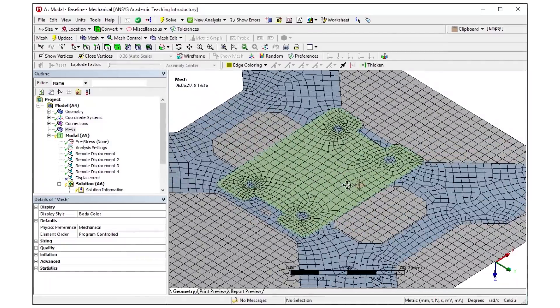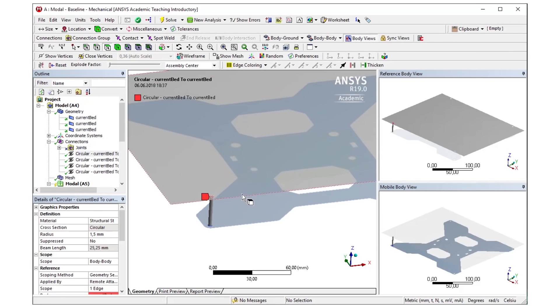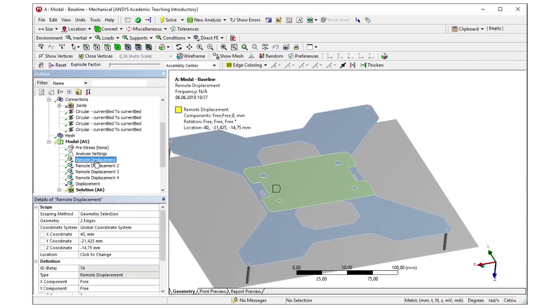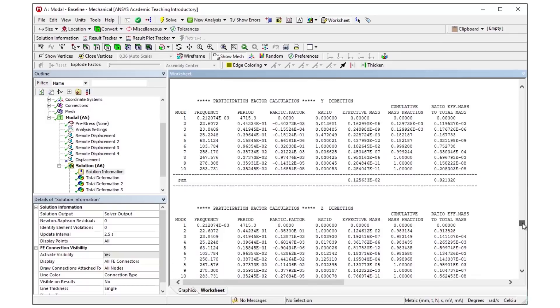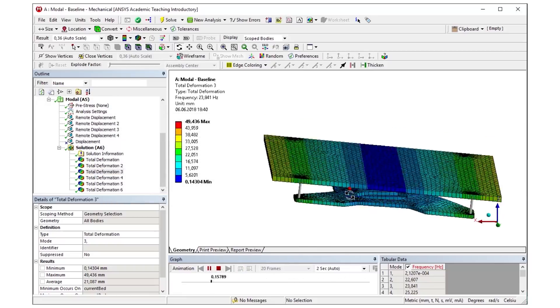Also ANSYS Student has a limitation of 32,000 elements and this limits the size of a 3D model drastically. I then went into ANSYS Mechanical to set up the model for a modal analysis, which means that I will be calculating the resonance frequencies of the model. The bed was connected to the carrier via beam elements that represent the screws, and the two parts of the bed carrier were connected via remote displacements that simulate the rollers that run on the V-slot extrusions. The simulation takes only a couple of seconds and then spits out the resonance frequencies, from which especially the second one is severe because this one will be excited during the movements of the bed.